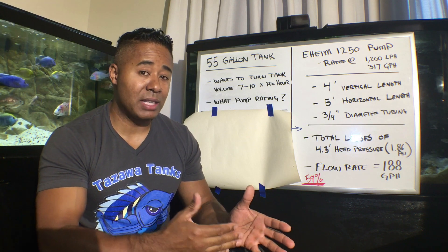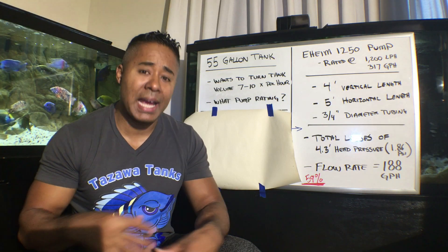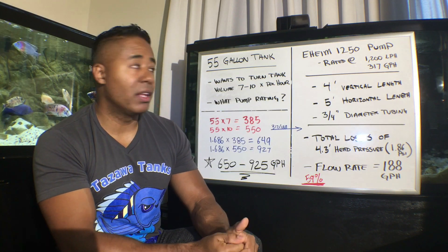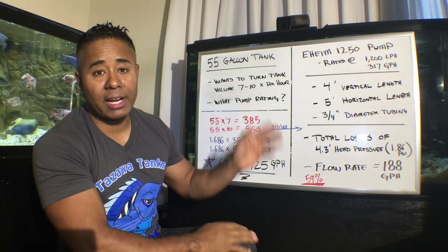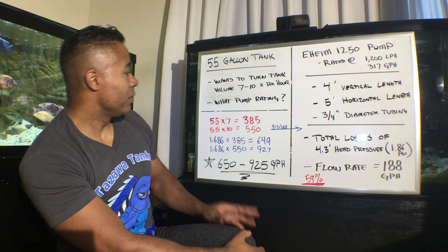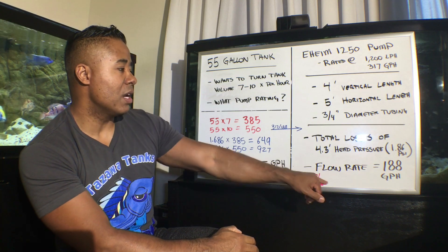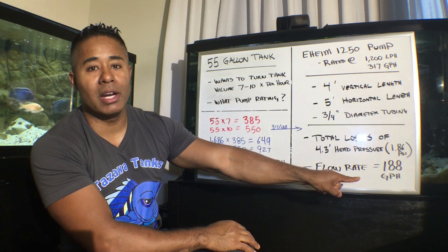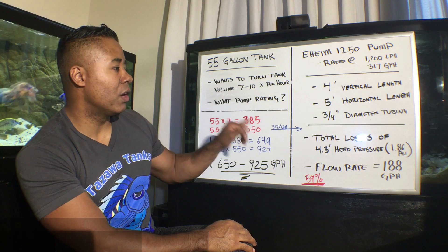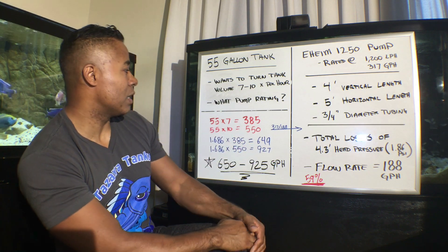So that's why it's important to understand head loss when looking at pumps and filters. With canister filters far away from the tank, you're not going to have that optimal flow. Getting back to the 55 gallon example — he needs to turn the tank over 7 to 10 times per hour. At 7 times, that's 385 gallons per hour. If he's using this pump, it's only moving 188 gallons per hour — that's not going to work. He'd need two of these pumps. If he wants 10 times turnover, that's 550 gallons per hour.